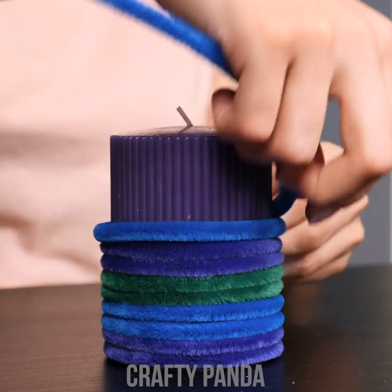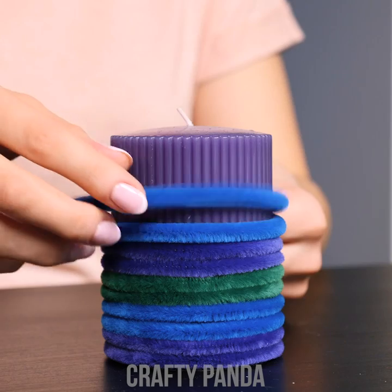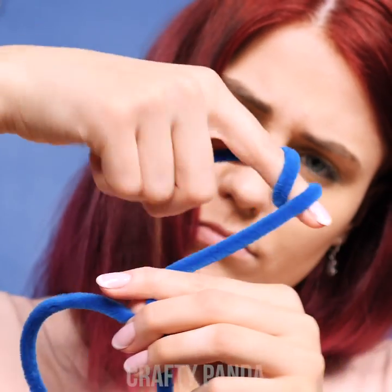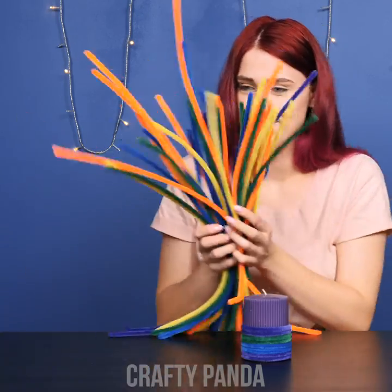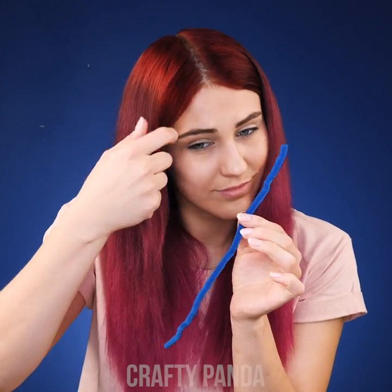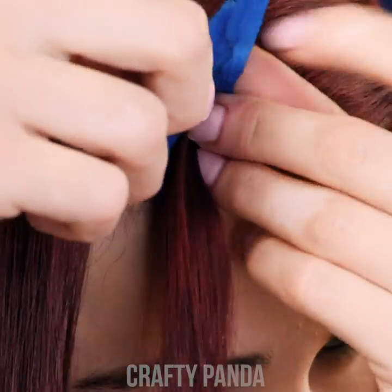Emily is creating a playful home display for the upcoming holidays using craft wires. Is there anything else we could use them for? This coil effect could really come in handy. Emily is going to use two dozen crafty wires for her hair. First step, firmly hook the wire to the very top of the strand, making a small knot.